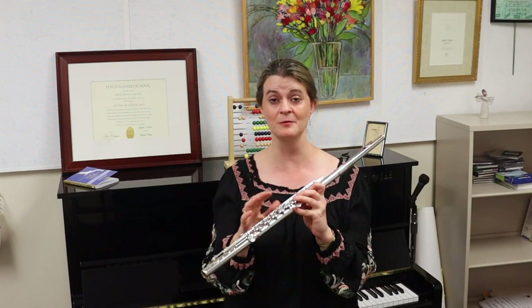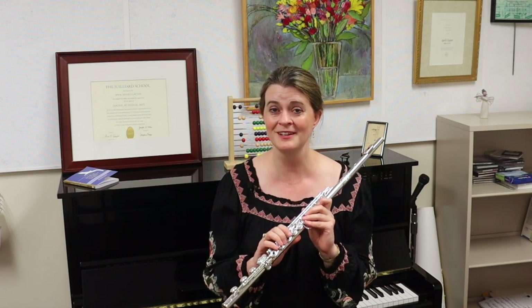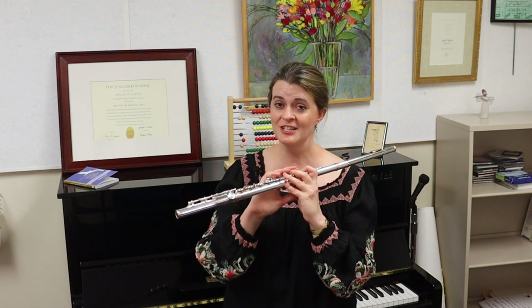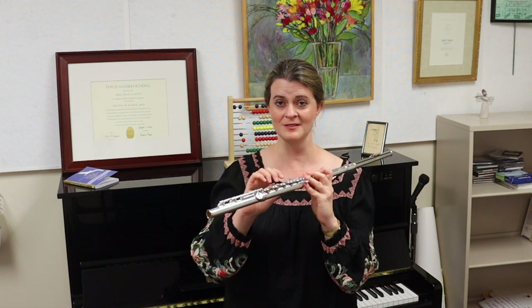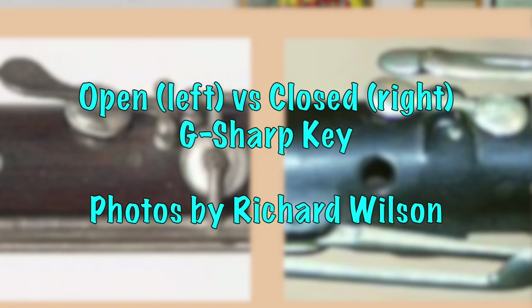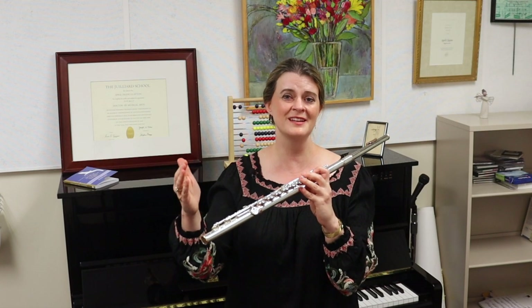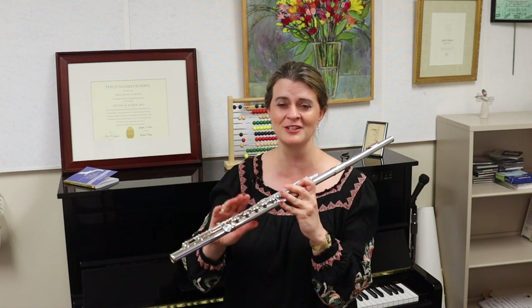So Dorus, whom Böhm greatly respected, quickly encouraged Louis Lot — the flute maker who was making a lot of Böhm system flutes — to change the G sharp keys to stand closed rather than open. This greatly facilitated adoption of Böhm system flutes, because it's very confusing to train your pinky to do the opposite of what it's always done. So Dorus helped flutists adopt the Böhm system flute, but he took this retrograde step of keeping the G sharp closed.